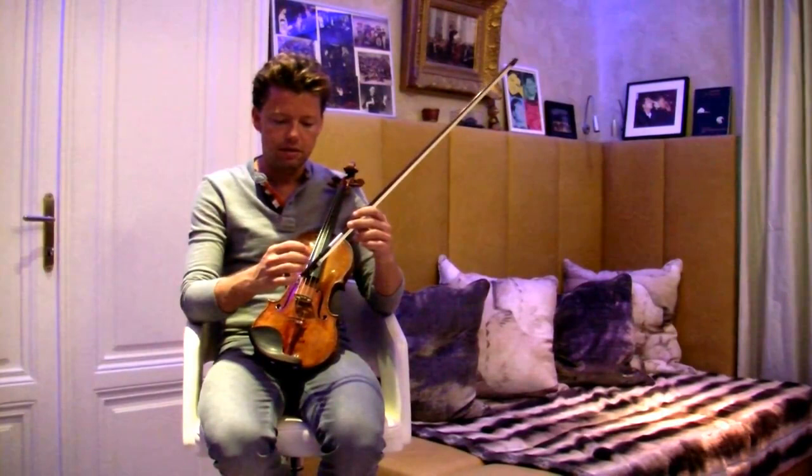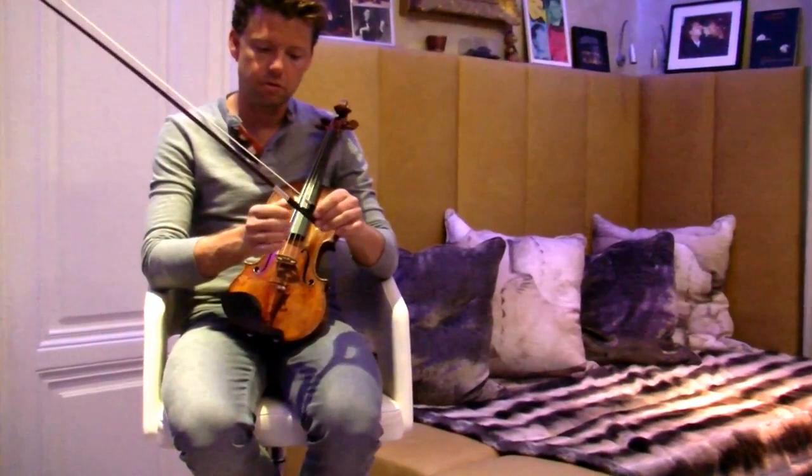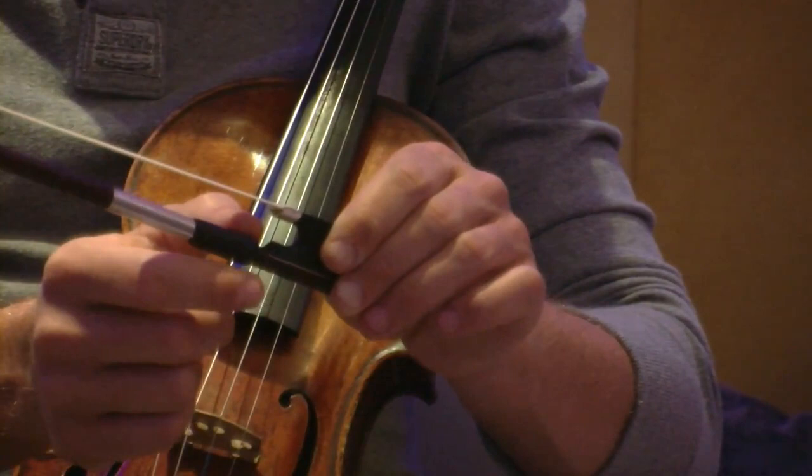What I think is — and what I recommend — is for the thumb not to touch the frog. So we put the thumb right here. It's just next to this part of the frog but we actually never touch it. Have it nice and round.